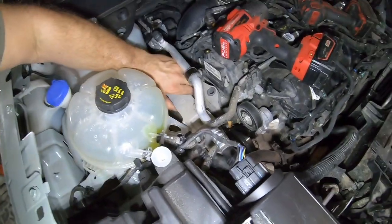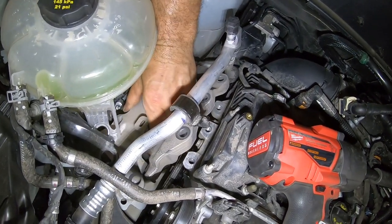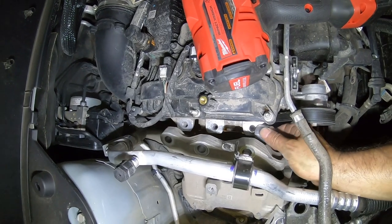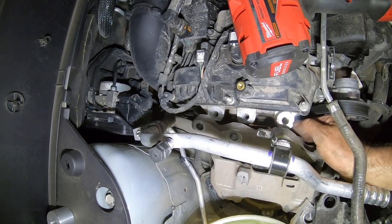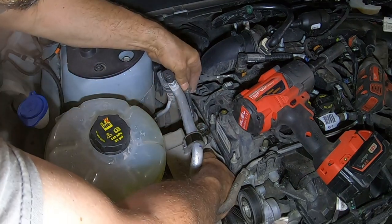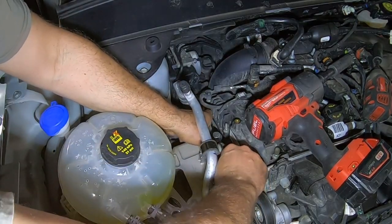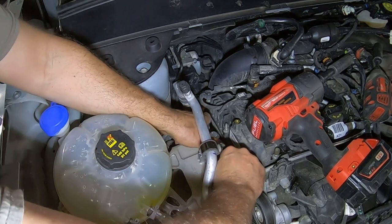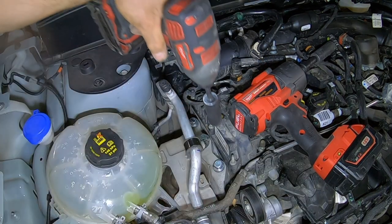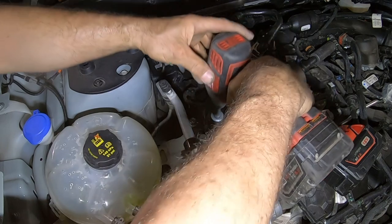I thought I could get by without taking this piece out, but it has to come out — not all the way, but you can't get your fingers down in there. Now that we have this out, we can set our spacers on these little ledges right here. Spacers go right there — nice and pretty. Now we're going to thread the bolts in by hand, get those tight, and then put the big ones in. We've got all three put in. Go ahead and tighten them up. We will tighten these again after we're finished with everything else, just to make sure.